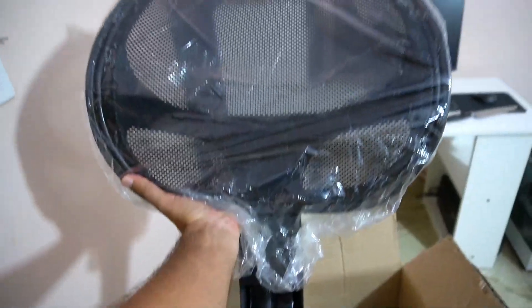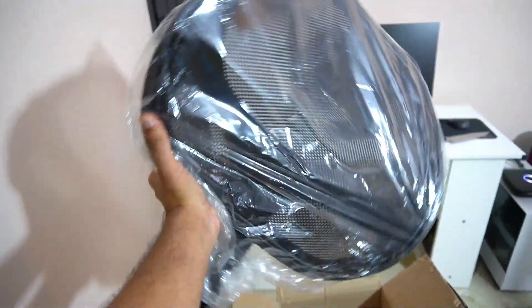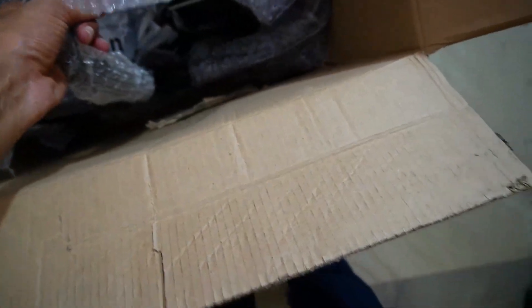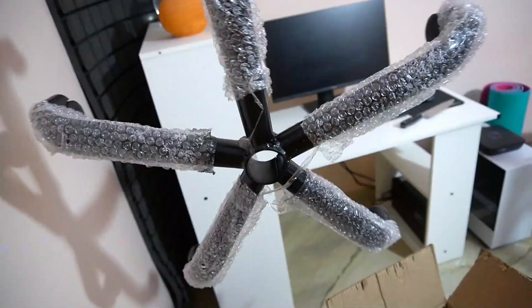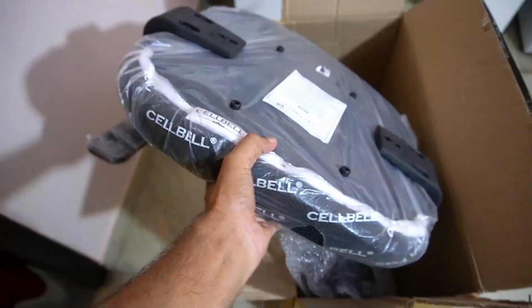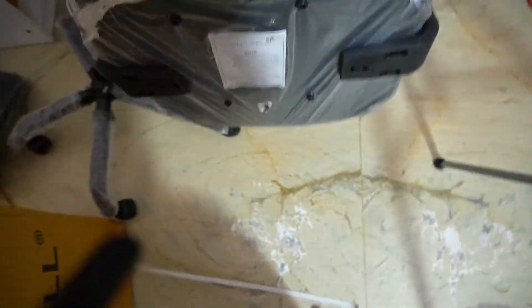So this is the first component — this is the side. Second thing. Look at this, this is how it is. Now let's remove the rest of the things from the packaging.